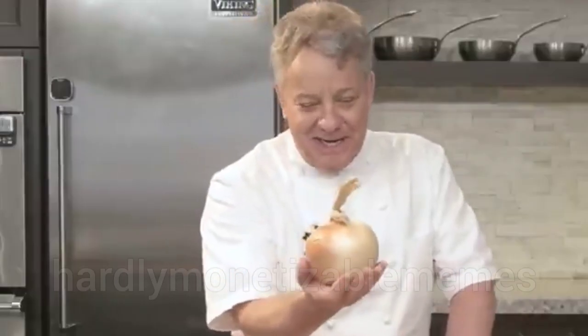Onion 2.0. This is an American onion. God bless America. Check this onion — now that's an onion. The biggest onion I've ever seen. A bag of 10-pound onions had about three of them.